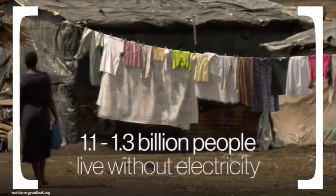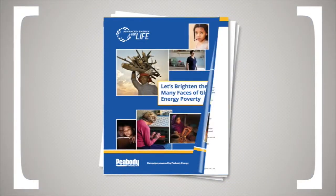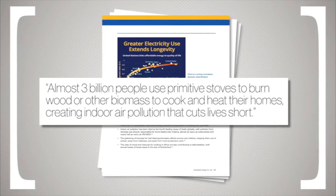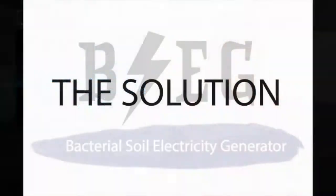It's estimated that anywhere from 1.1 billion to 1.3 billion people live without electric power. To make up for a lack of deliverable energy, nearly 3 billion people around the world use coal or wood fuel for heat and cooking, contributing to deadly pollution. This pollution is thought to be responsible for more than 4 million deaths every year.